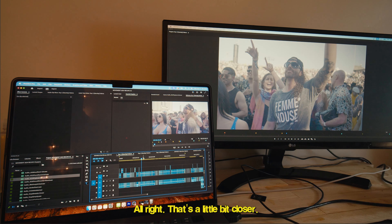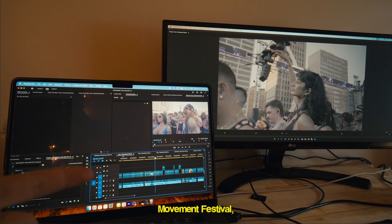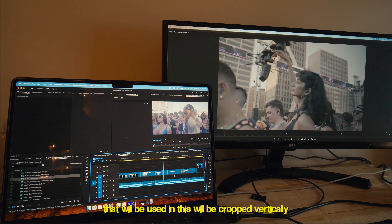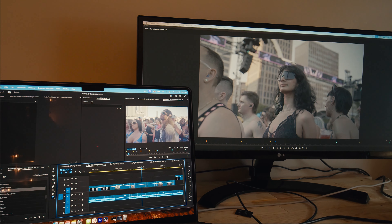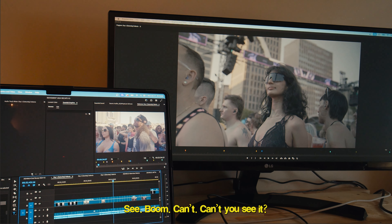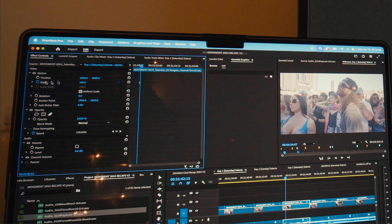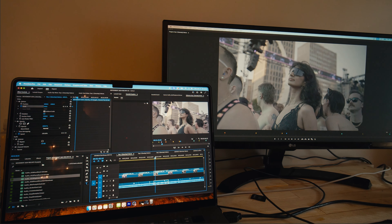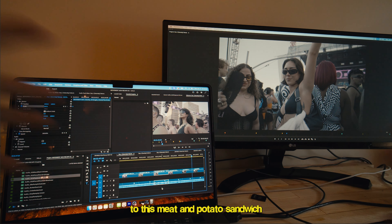Since this footage will be used in promotion for the next Movement festival, a lot of it will be cropped vertically. I do a small zoom — take the keyframe, go to 107% — that seems to be the sweet spot. And you get one second of joy.